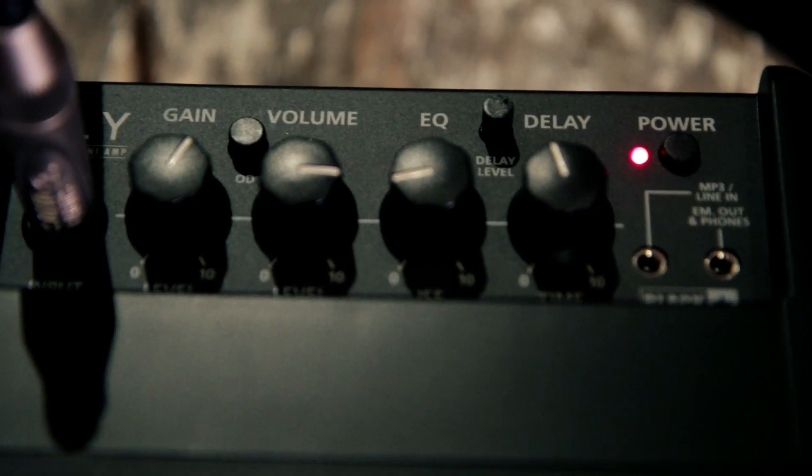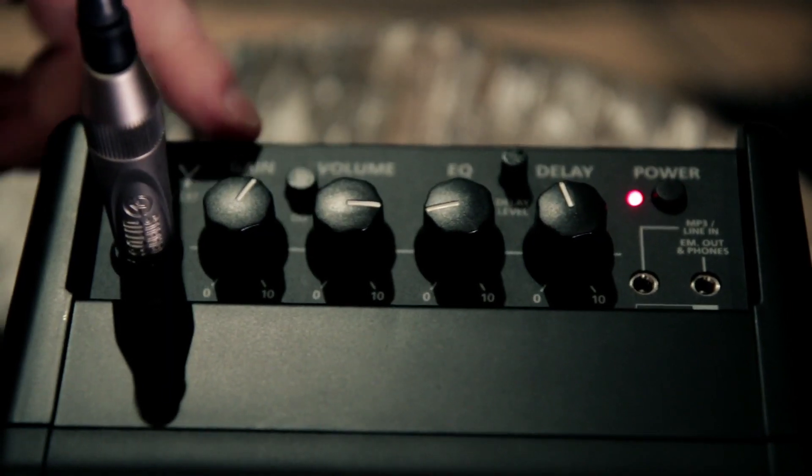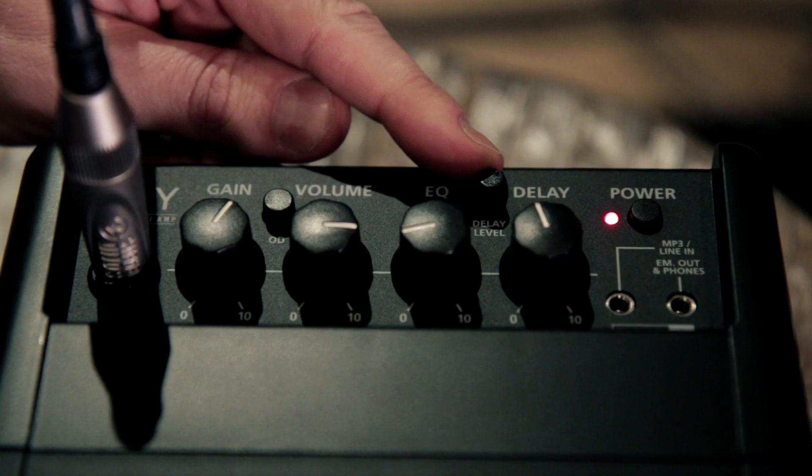Blackstar has taken a battery powered mini amp and turned it into a great sounding, feature-packed amplifier. The top panel controls are gain, volume, EQ, and delay time. The channels are changed with this button here between the gain and the volume, and the level of the delay is adjusted with this knob over here.